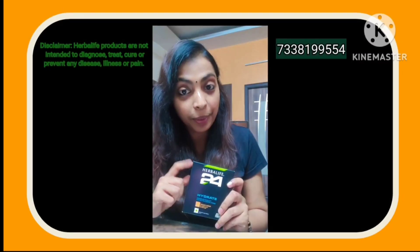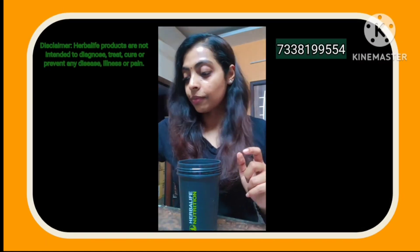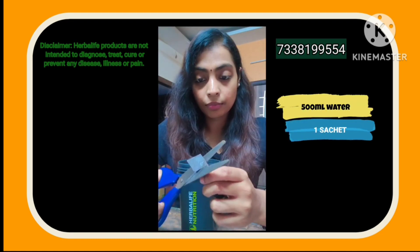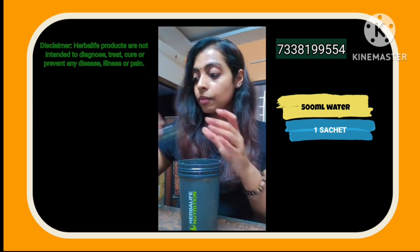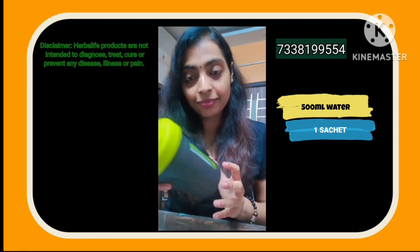Let's prepare H24 Hydrate. You can mix it in 500ml of water using a shaker cup or water bottle. Cut the sachet, add the complete powder, close the lid and shake. It will mix easily.